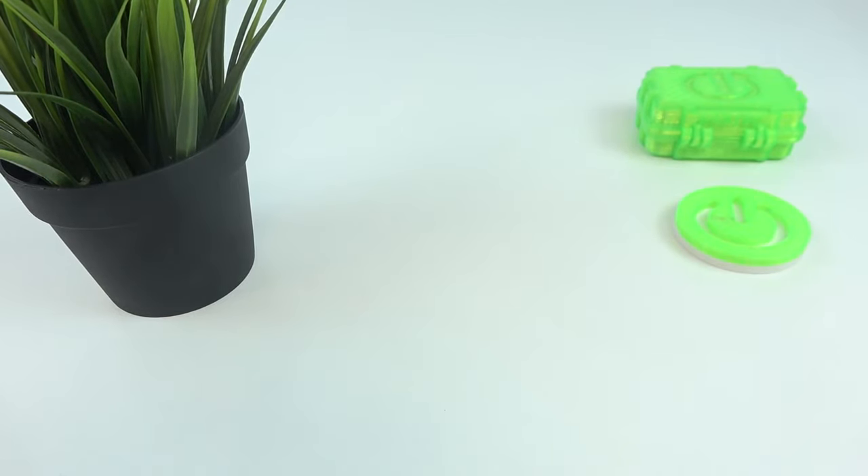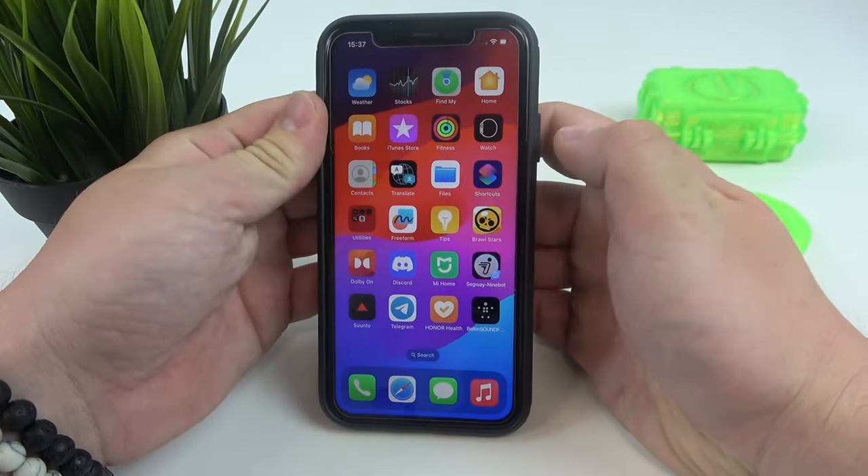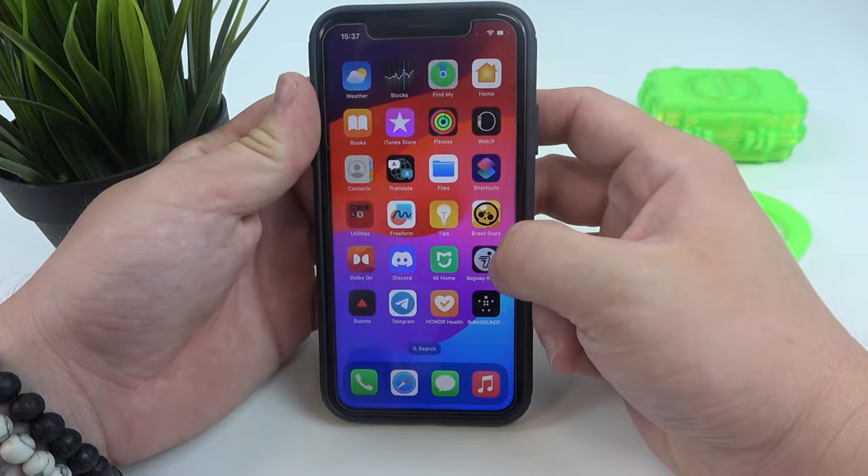In front of me I've got the Segway Ninebot app. In this video we'll try to connect the Segway Ninebot kick scooter E2 Pro with the app.